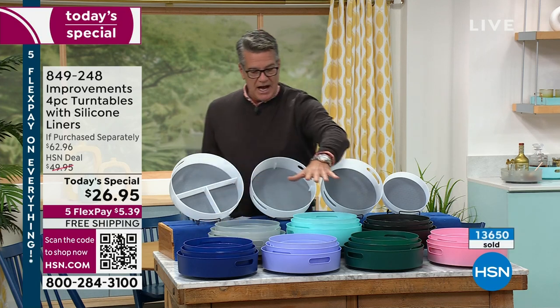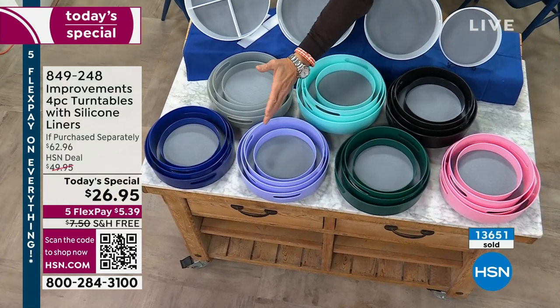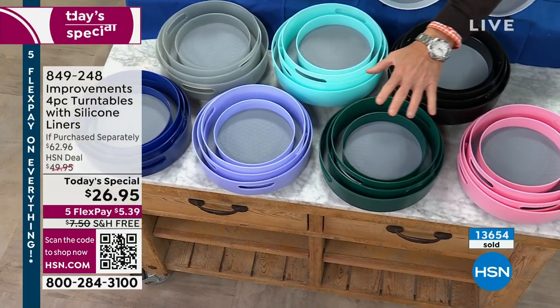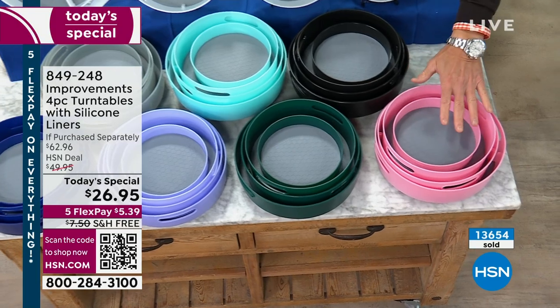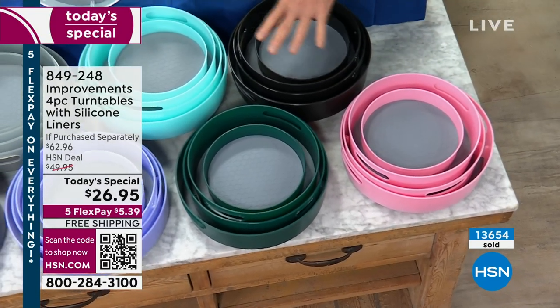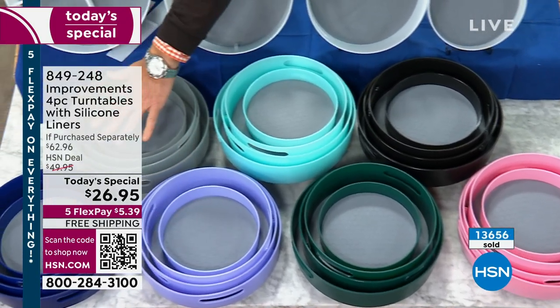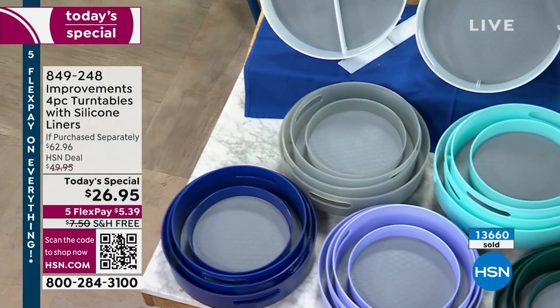So this is navy. We have it in lavender — lilac. Hunter green, I don't think we've ever done that one before. This is pink, kind of bright and cheery when you open up your drawers and cabinets. We have it in black, aqua, gray, and finally we have them displayed all out here in white.